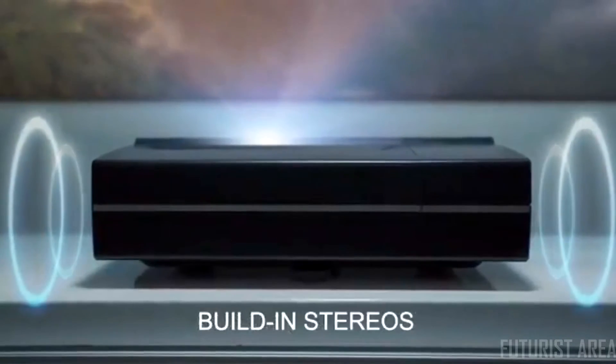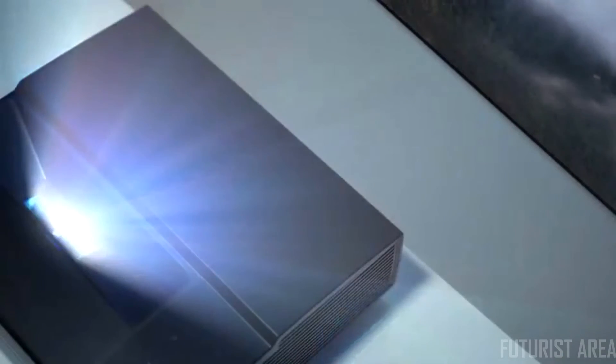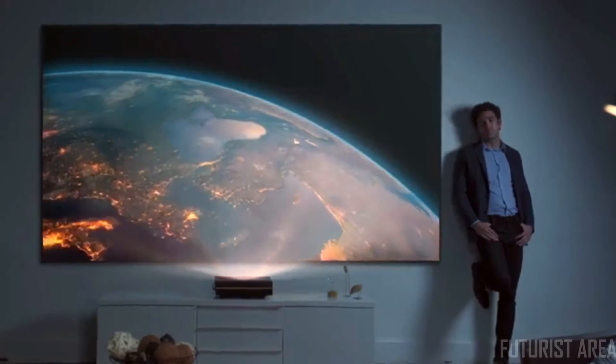Illumi creates Hi-Fi stereo audio, which is as good as a 5.1 surround sound system, giving you an immersive experience when you enjoy films, games, and sporting events. So it is universally compatible.